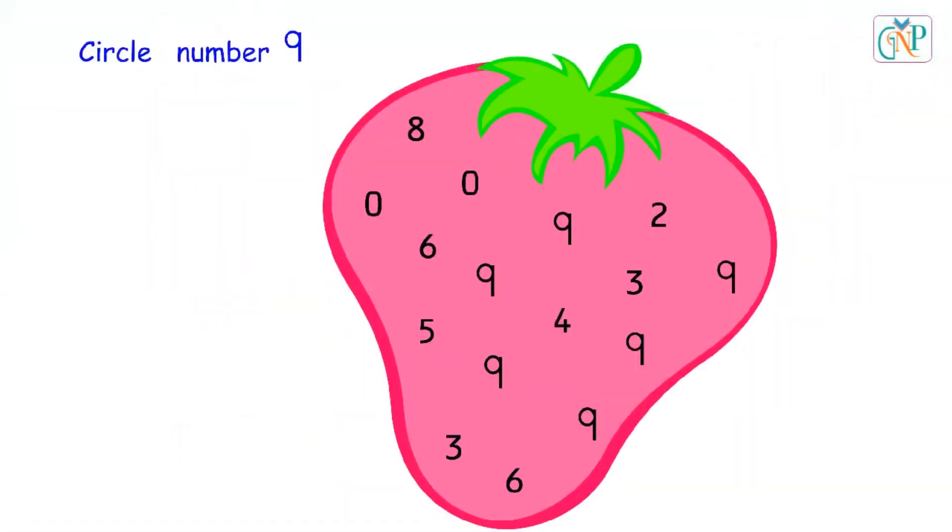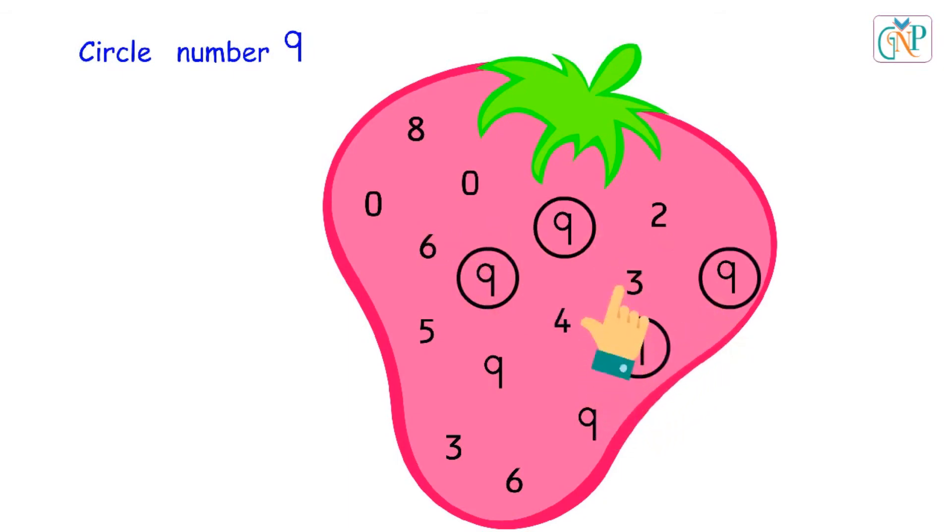Circle number 9. Good. Circle number 9. Good. Yes. Yes. Yes. Perfect. Good.